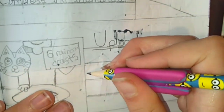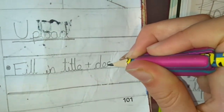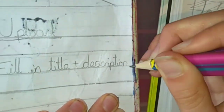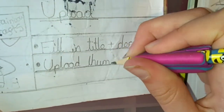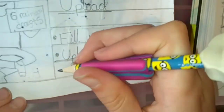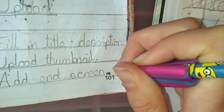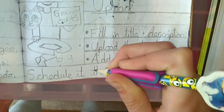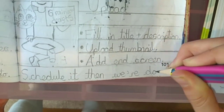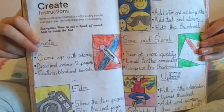And the final section is Upload. So we have to fill in the title and description, which is actually surprisingly easy because we use a template, so we only have to add things that are different about this video. Then we have to upload the thumbnail, and then we add an end screen — which is a subscribe button and a link to a related video that you see at the end of all my videos. So then we have to schedule it for midnight on Saturday, because that's when all my videos come out.